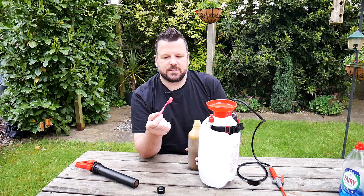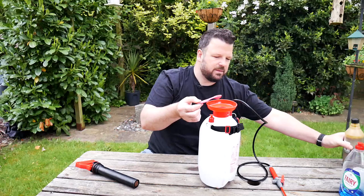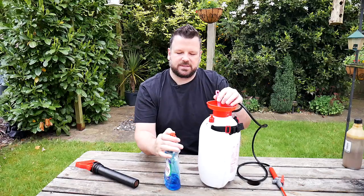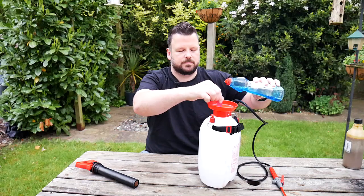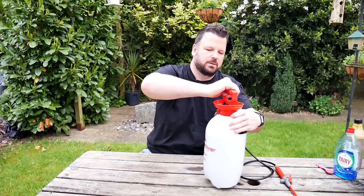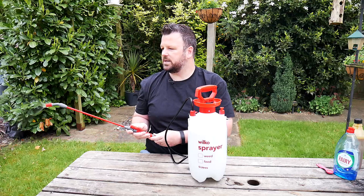The other thing you're going to add is dishwashing liquid — any of them will do, they're all non-toxic. Use about the same amount as the neem oil, so two teaspoons of fairy liquid. This will also help the neem oil mix in with the water. Then just fill it up, screw it back on, make sure it's properly sealed, pressurize it a little bit — and there you go, a nice fine spray. That's ready to go, ready for my mother to use to get rid of her lily beetles.